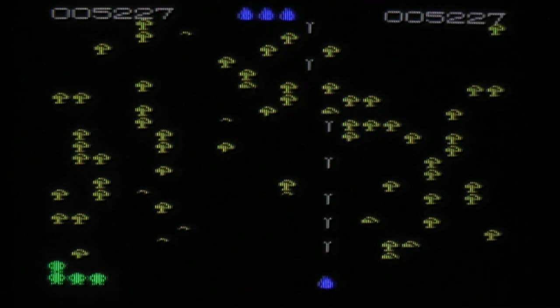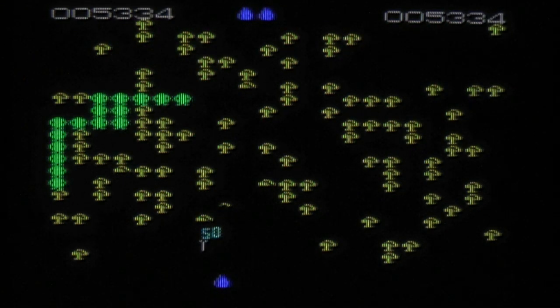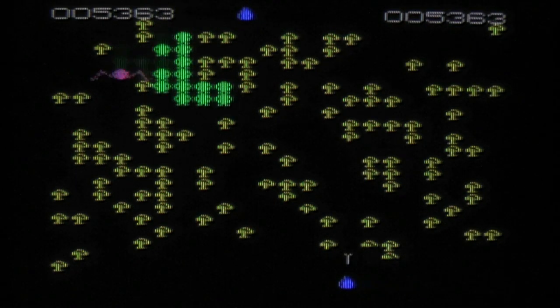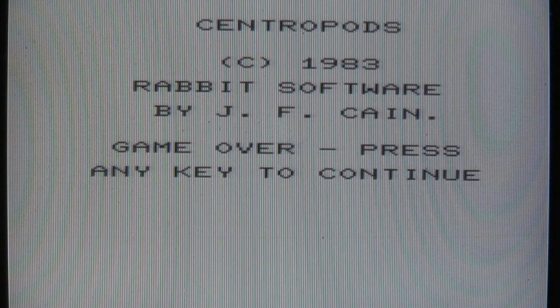This is a cool Centipede clone. It's fast, not too jerky for a VIC-20 game. Yeah, I think I like this. That was Centropods on the unexpanded Commodore VIC-20. I hope you enjoyed this video and thanks for watching.